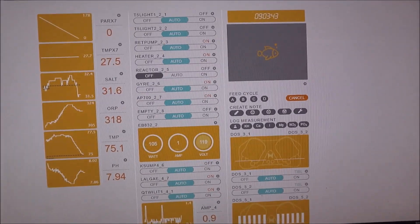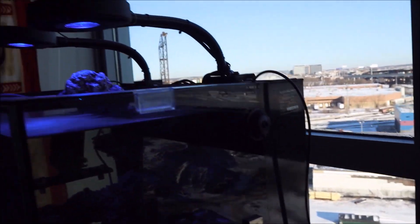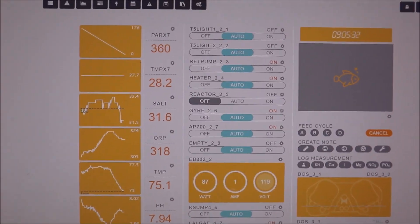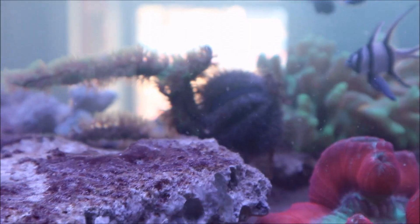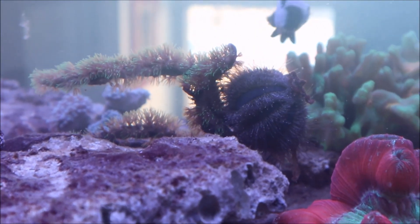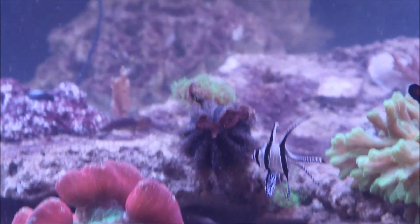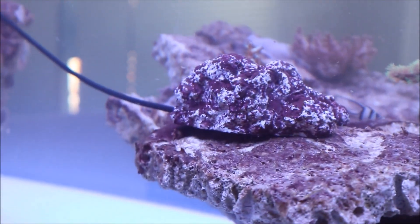It's not bright enough in here, so we're going to put it under this light and see what happens. The first PAR reading has arrived: three hundred sixty. That's on that light with the rock. On a side note, my tuxedo urchin Jeeves is trying to climb my coral. What are you doing, Jeeves? There's nothing to eat on that — it's just a piece of coral. So the sensor's in the tank and I'm just going to leave it overnight.